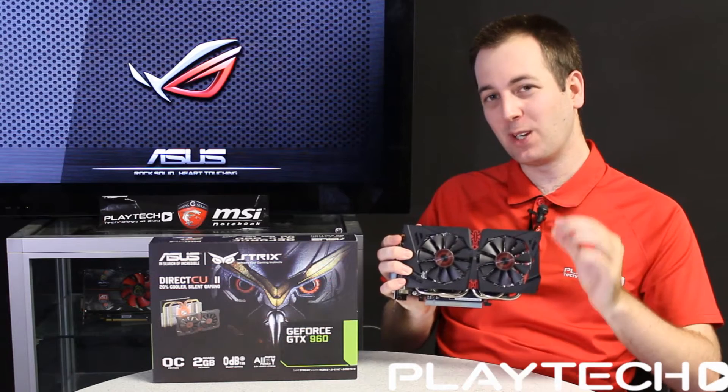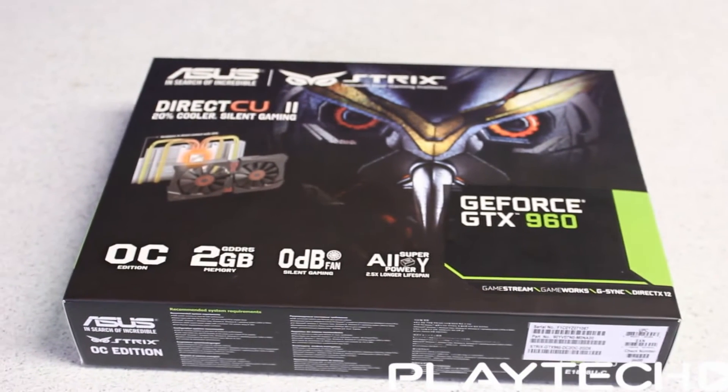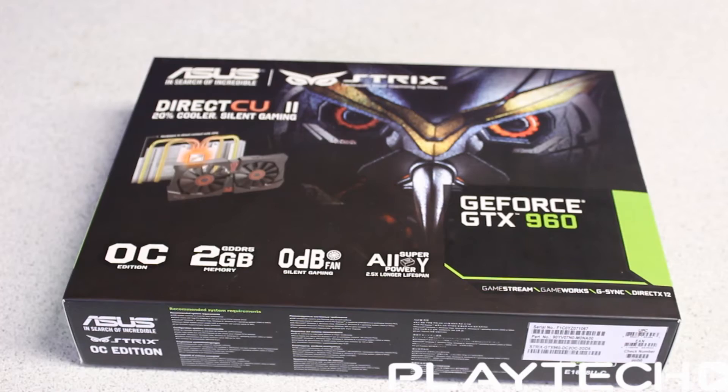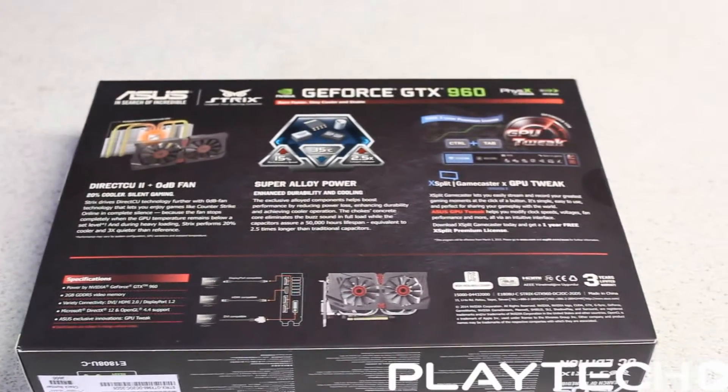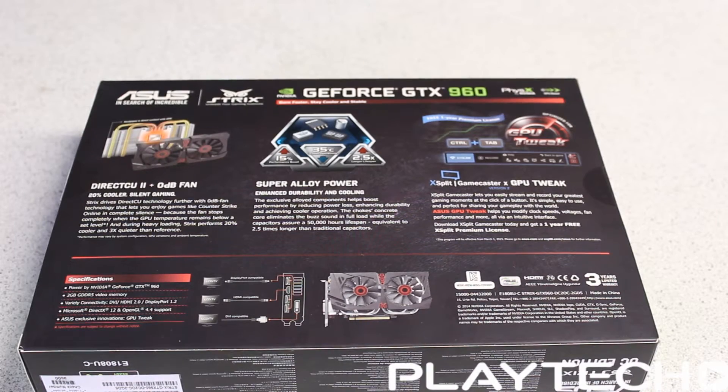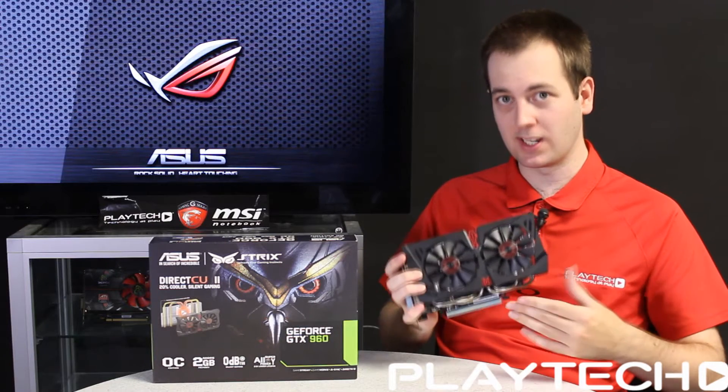Let's start with the GPU itself — it's featuring the GM206 Maxwell GPU. That has 1024 CUDA cores running at a base clock speed of 1253 MHz, but will boost all the way up to 1317 MHz on this particular model, the Strix. However, with GPU Boost 2.0, that will go even higher if temperatures allow, which we'll talk about a bit more later.